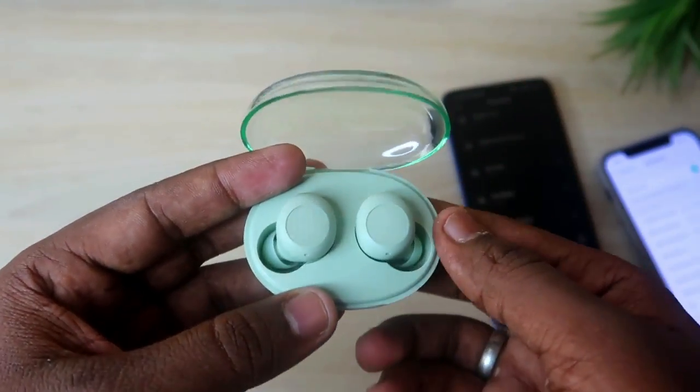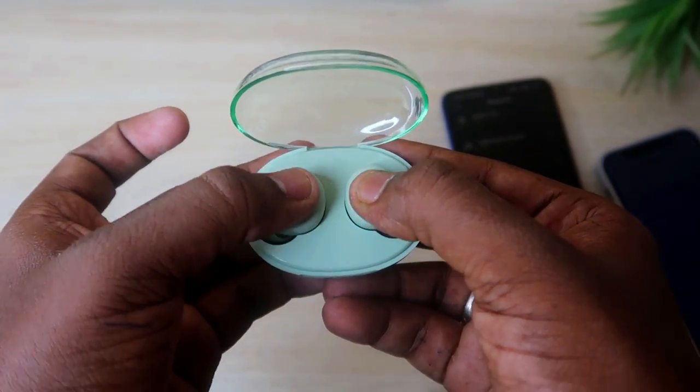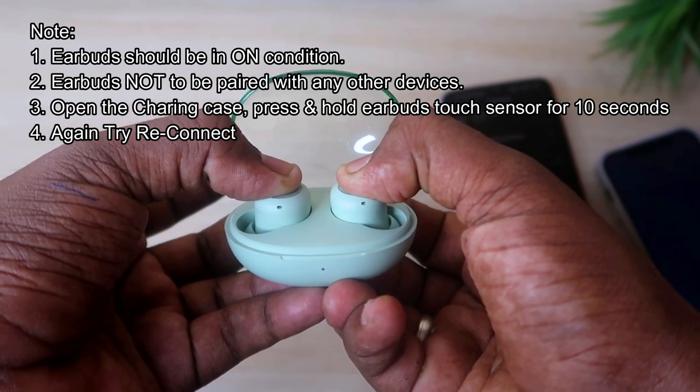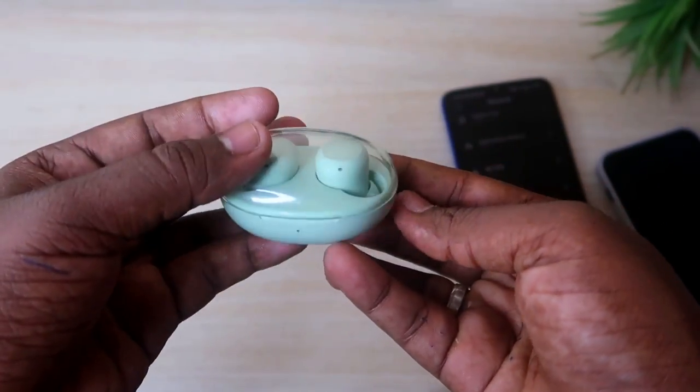After that, place both Bluetooth earbuds into the charging case. Then press and hold both the touch sensors on the earbuds simultaneously for up to 10 seconds. Just hold them down like this for 10 seconds.